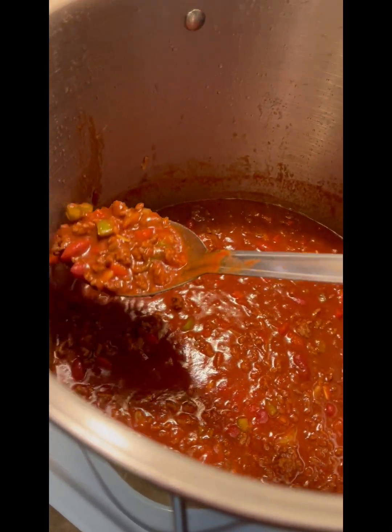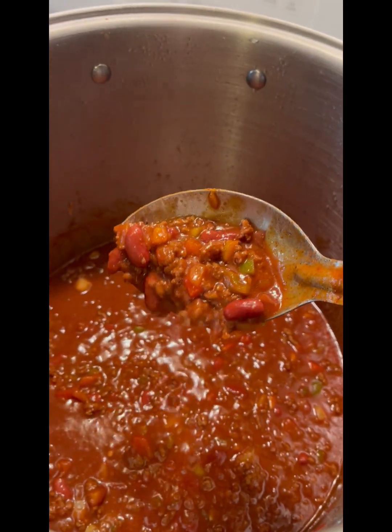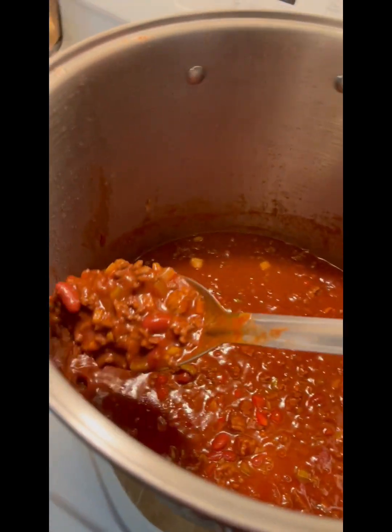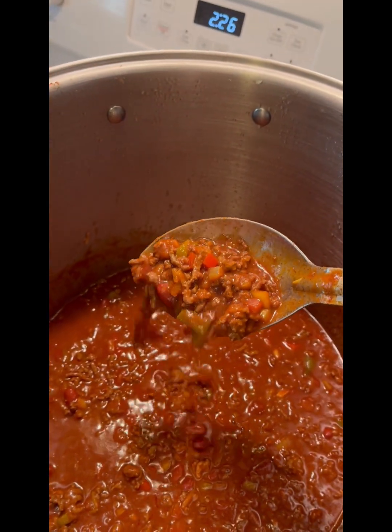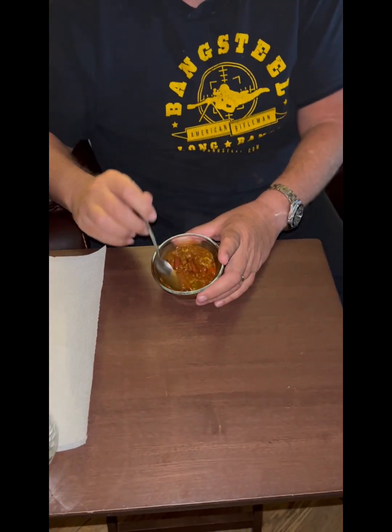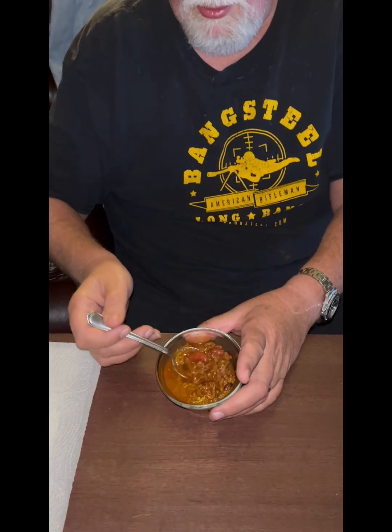It's been simmering for about 90 minutes and it's looking really good. I already tasted a sample — it's not too tangy at all from the tomato paste, so I'm not going to add the sugar. But if your chili has a little tang to it, use Clemenza's trick: put a little sugar in there and tame it right down. Full confession — we added two more pounds of ground beef because we had more people coming, plus two cans of black beans and two more packets of McCormick's chili seasoning.